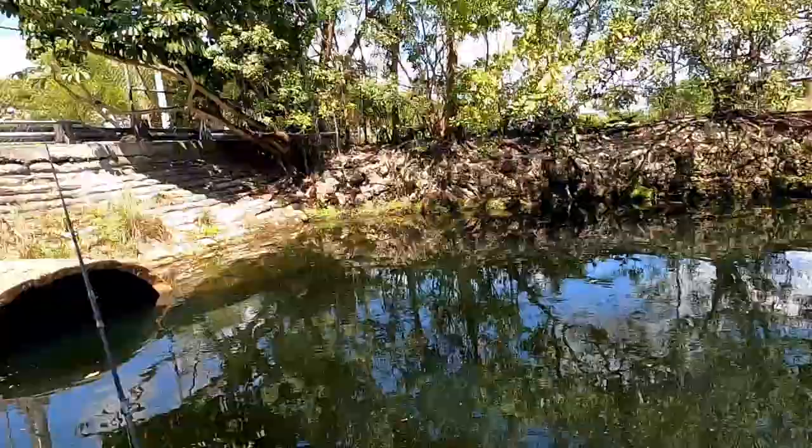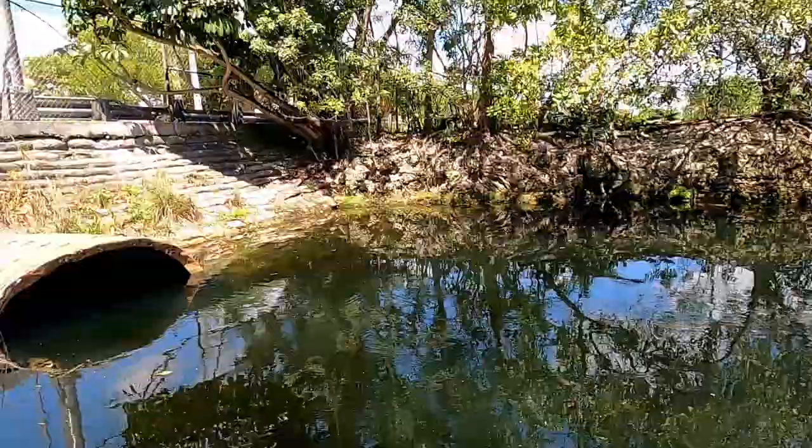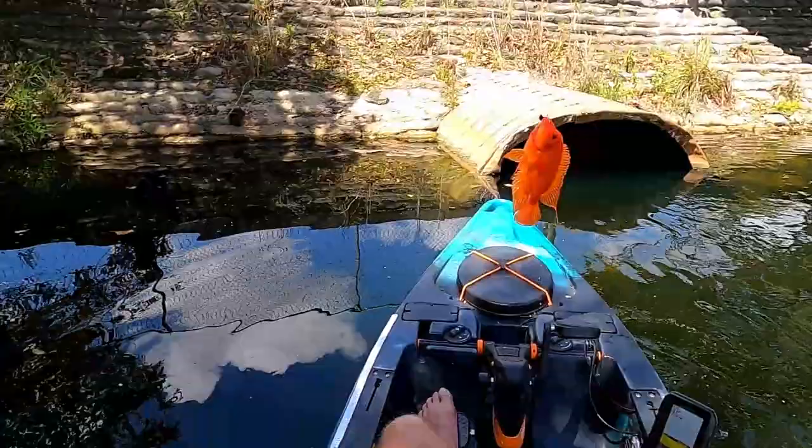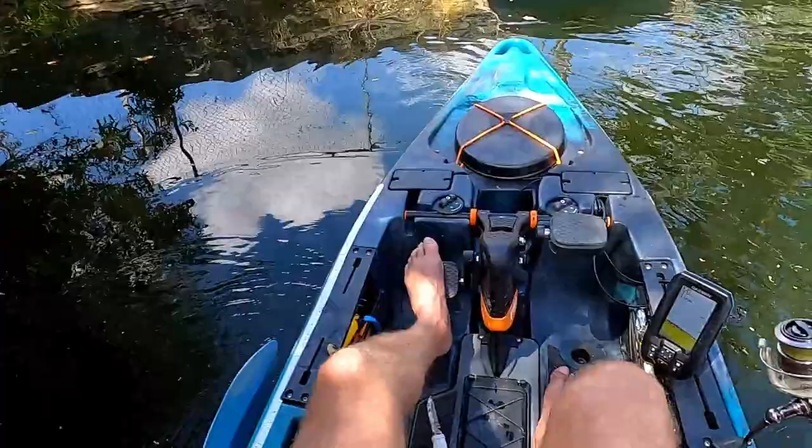They'll smell it and grab it when they want it. Got them! About time — I haven't got one of these things in a hot minute. Yeah buddy. Mighty cichlid on a piece of snail.